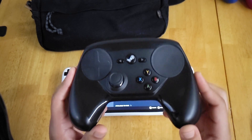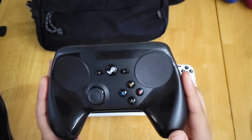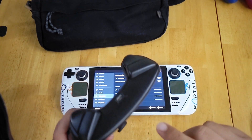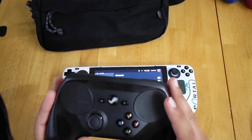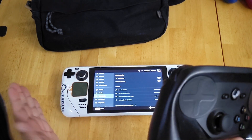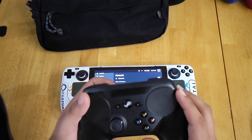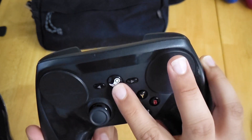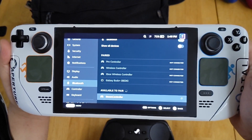Last but not least is the Steam Controller. One important thing to do before trying to connect it to the Steam Deck is update the firmware on the Steam Controller. The way to do that is on your desktop PC using a micro USB cable — it doesn't matter if it's Windows or Linux. Make sure you update to the Bluetooth firmware through Steam, because otherwise it won't connect to a Bluetooth device and will only connect to the original dongle. Once it's updated, to put it into Bluetooth pairing mode hold down the Steam button and the Y button at the same time. It should start blinking and you'll see it available to pair on the Steam Deck — and that's connected.